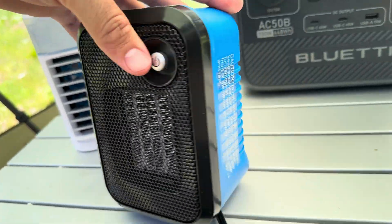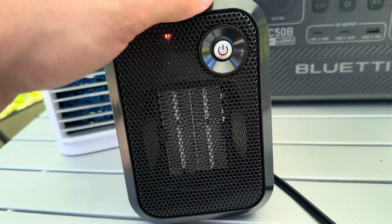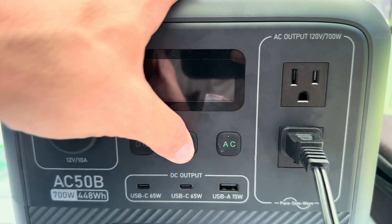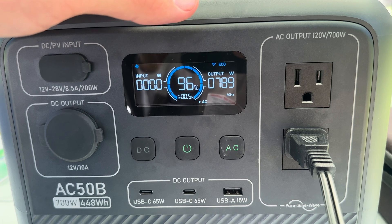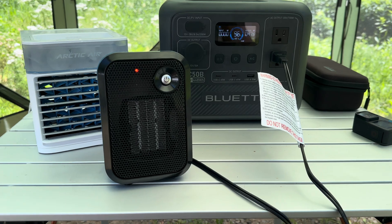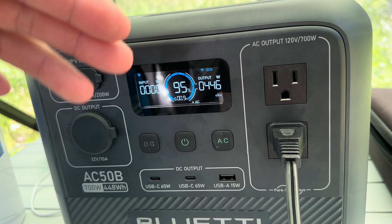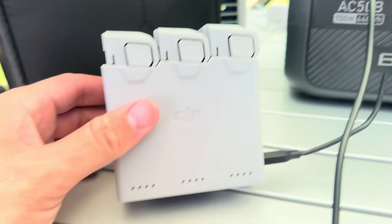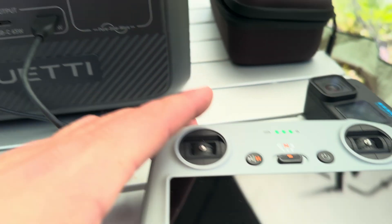Now, electric heaters pull a ton of power. This one is a small one that's supposed to only pull 500 watts — but let's really push this thing. It already went over 600 watts and kept climbing. It pulled up to almost 900 watts, well above its 500-watt rating, because while it's cranking up it surges higher. That does show the 1050-watt surge capacity doing its job.